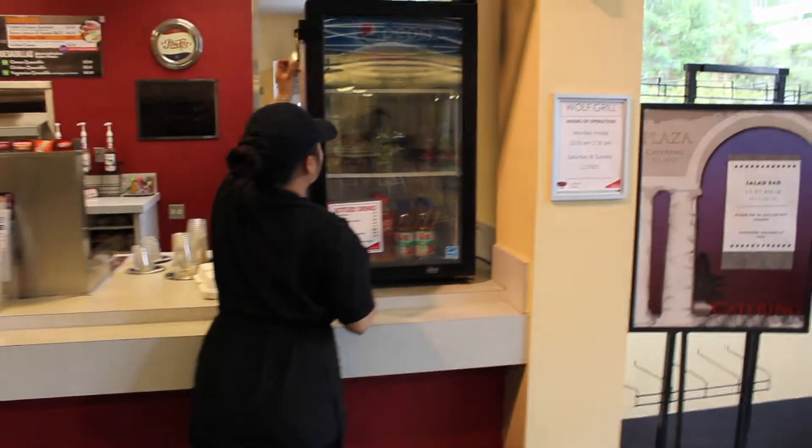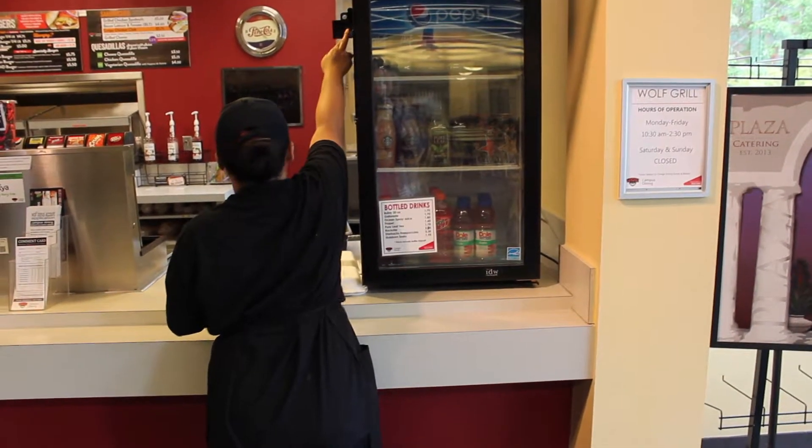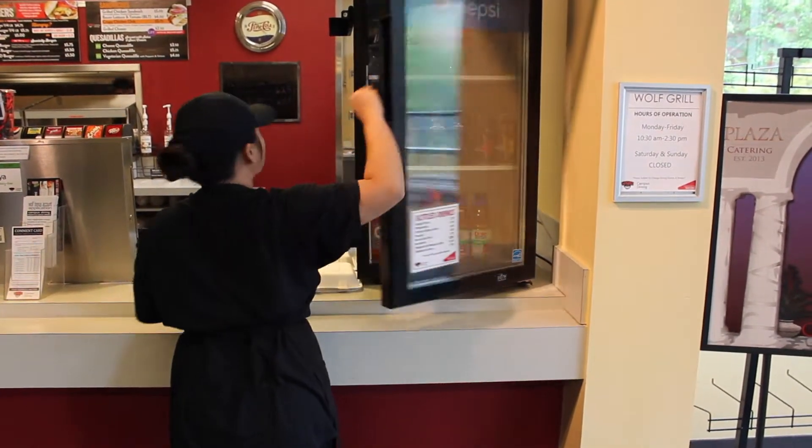Grab the key to unlock the fridge from your supervisor. Unlock the fridge and turn the display light on. Check the fridge and restock drinks if needed.